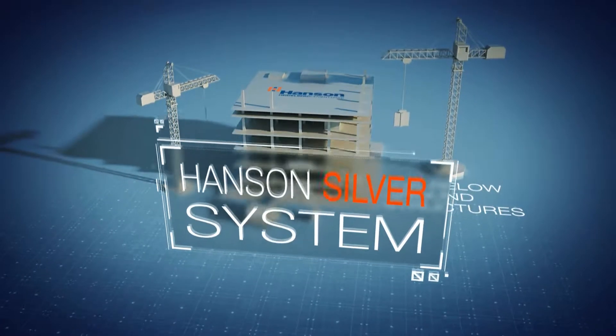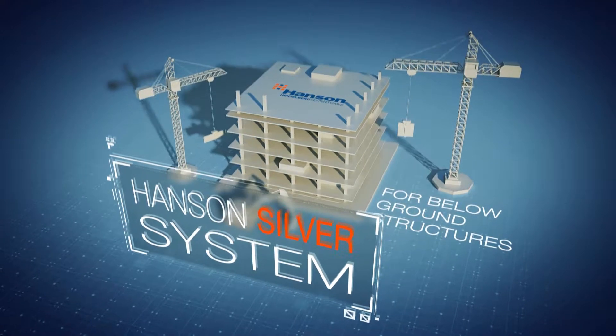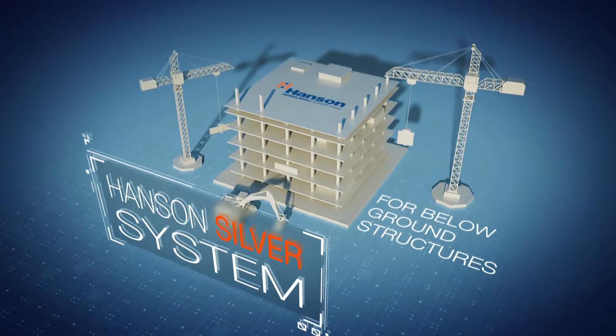Introducing the Hansen Silver waterproofing system for below ground structures. The following will explain the advantages and demonstrate how this system may benefit you.